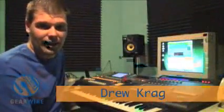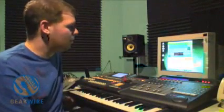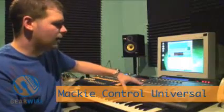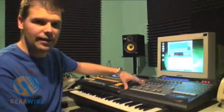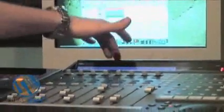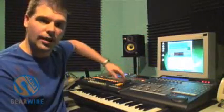Hey guys, this is Drew Craig with GearWire.com and I'm back here for the home studio workshop with Propellerhead Reason. We have our Mackie Control Universal all synced up with our computer. For hooking this up: MIDI out of your computer into the MIDI in of the Mackie Control, the MIDI out of the Mackie Control back into the MIDI in of the computer, and then you just bus it through in the program.